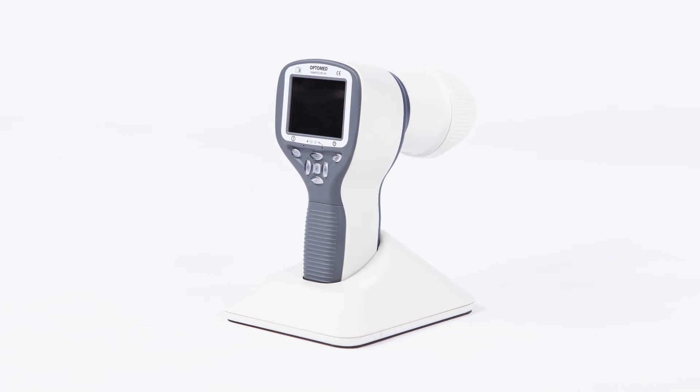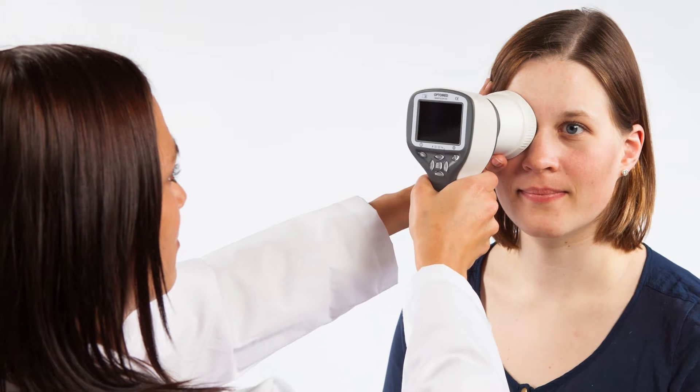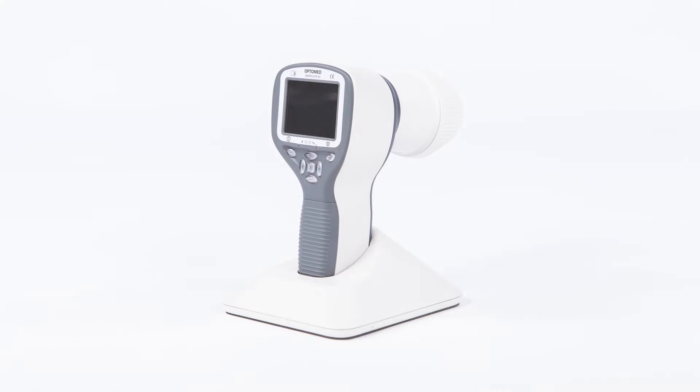SmartScore Pro with ES2 Cornea Optics enables examining the eye surface and the surrounding areas, as well as documenting patient data through digital images and video. Let's go through the steps for achieving optimal image quality during an anterior examination.